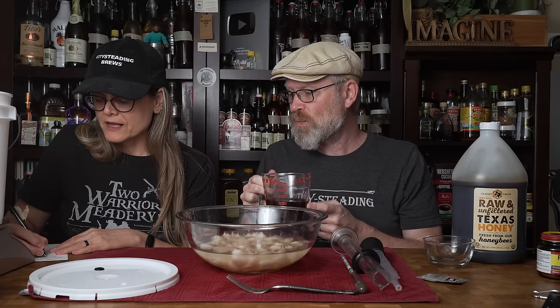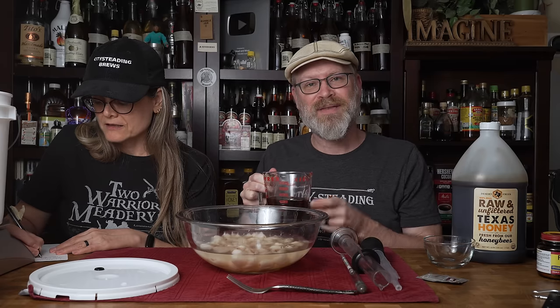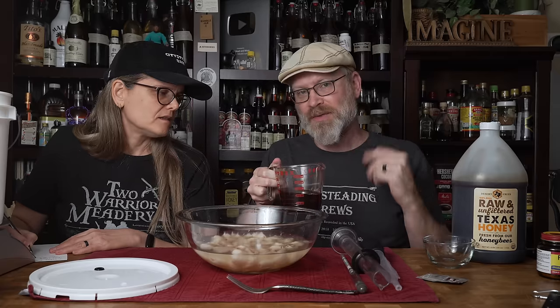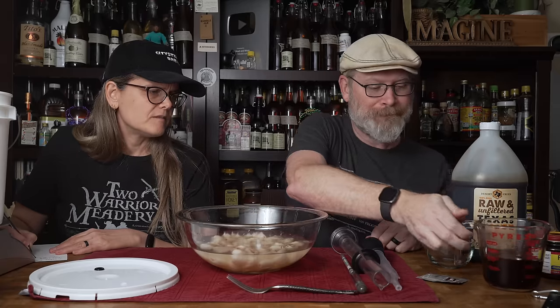That was one black tea bag steeped for five minutes. The amount of water doesn't even matter because it'll get dispersed over the whole thing, but I happen to be using one cup of water. Next, I have our yeast — we're using Lalvin 71B, also known as The Beast.